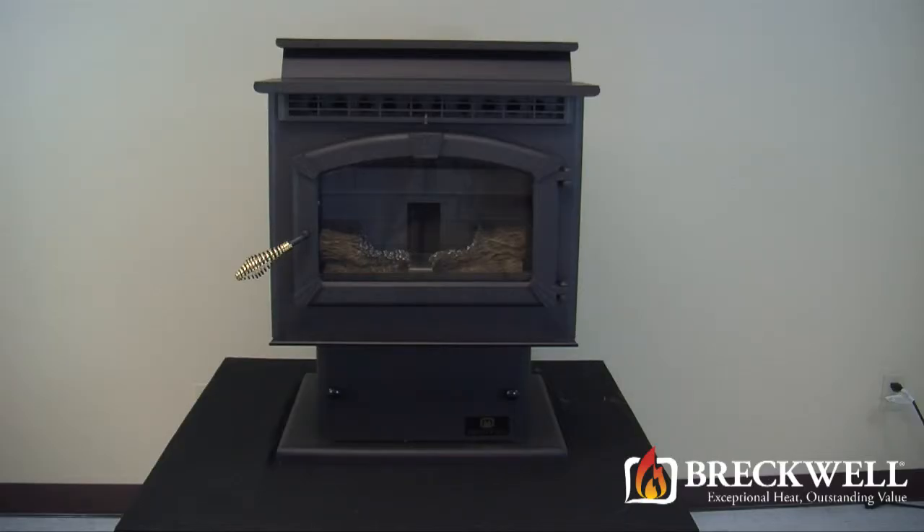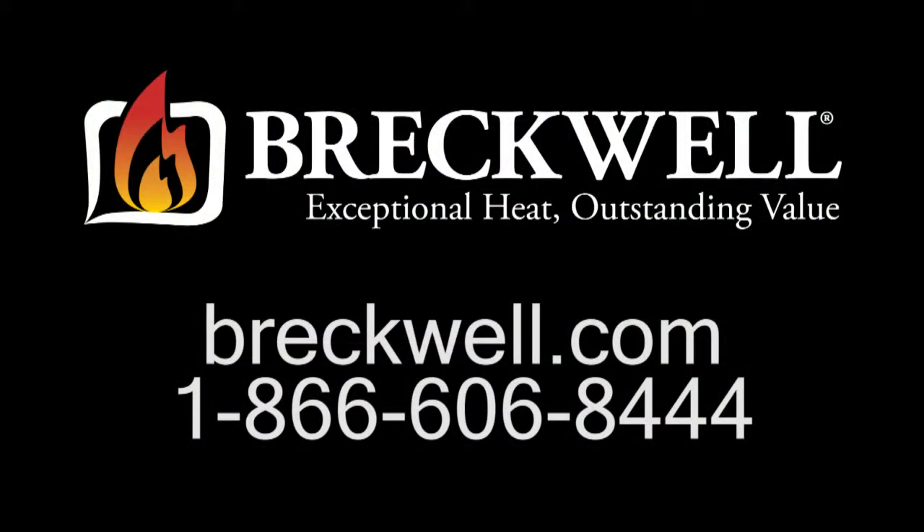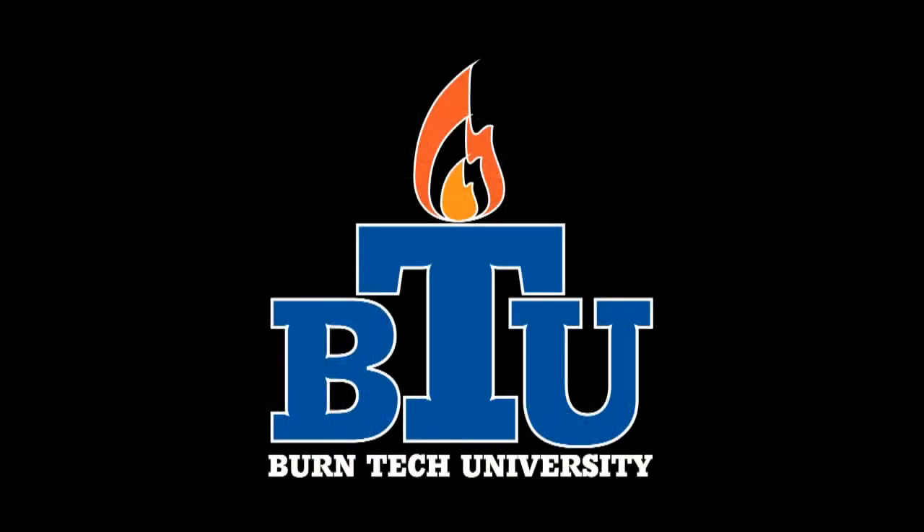Thank you for watching this edition of Burn Tech University. Should you have any further questions, please visit our website at www.breckwell.com or contact our customer service toll free at 1-866-606-8444.